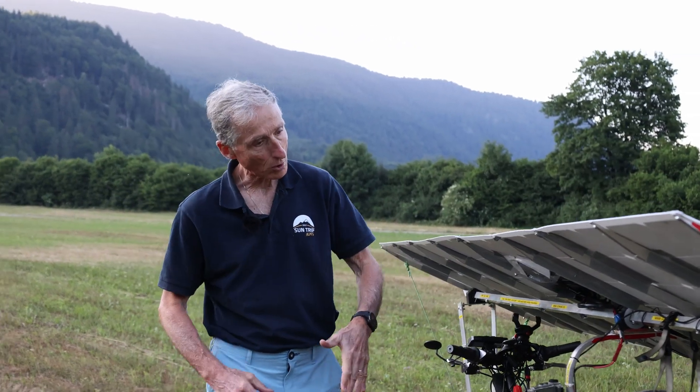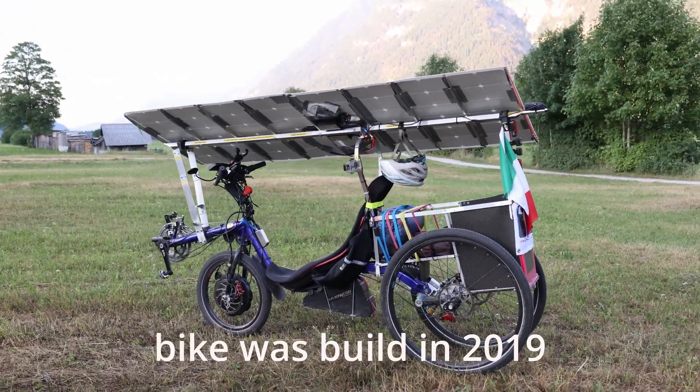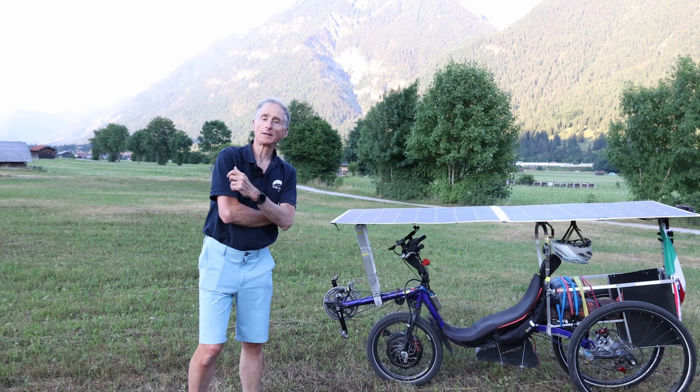This model was first built in 2019, so it represents four years of development. I still have a few things to improve, but the results so far are really great.